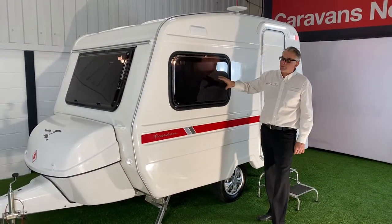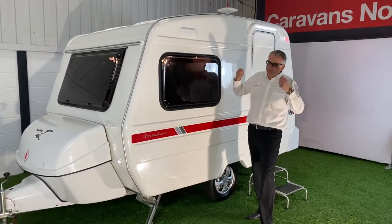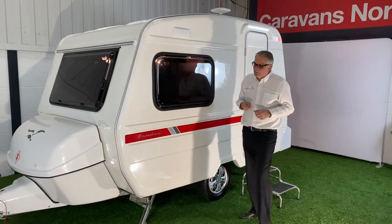All the glass is privacy glass, so it's all blackout glass — people can't see in during the day, but you can see out, so you can get changed without having to constantly pull your blinds up and down all the time.